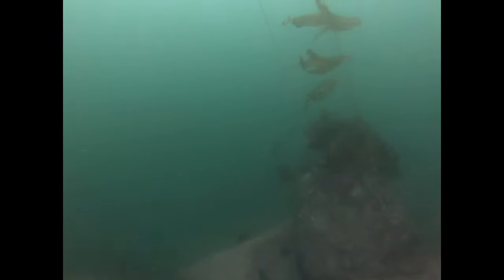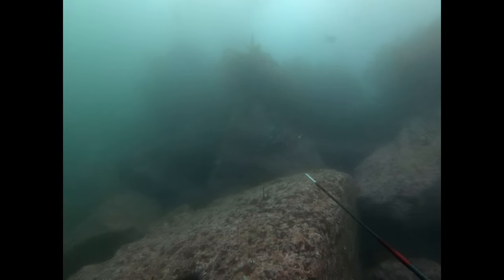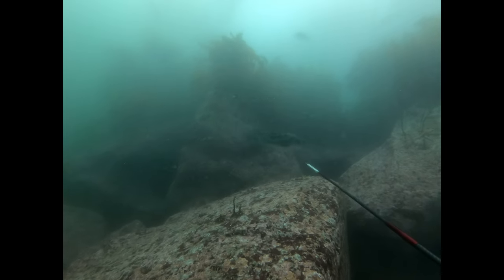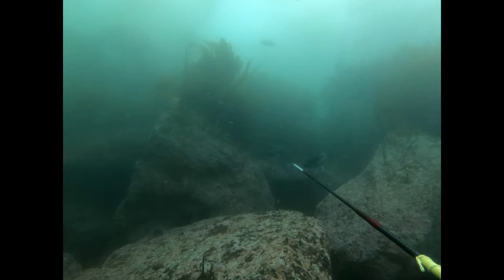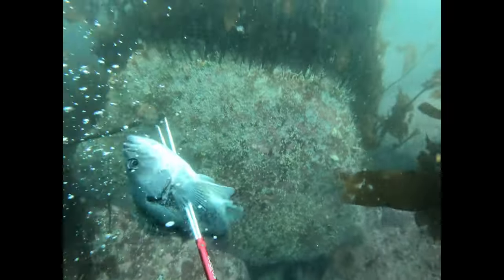I don't see any lingcod in the area, and this doesn't look like the type of environment I would expect to find them in, so I switch over to looking for rockfish pretty early on for this drop. This was footage from the rockfish cook-off we had, so I was particularly focused on rockfish for this trip. Try to take notice that I only move my 3-prong as fast as the fish are moving — this helps keep them calm so you can get that good shot.